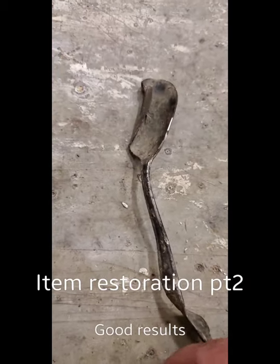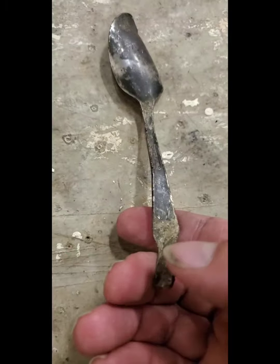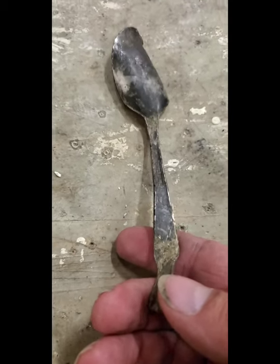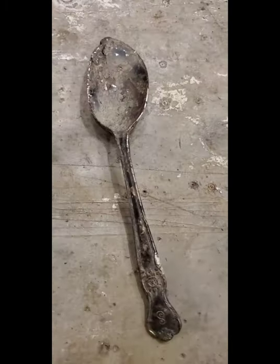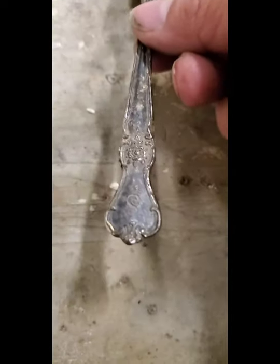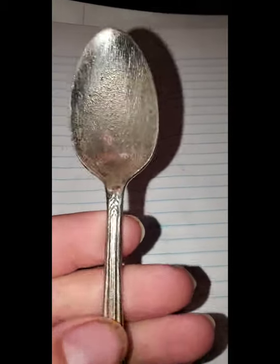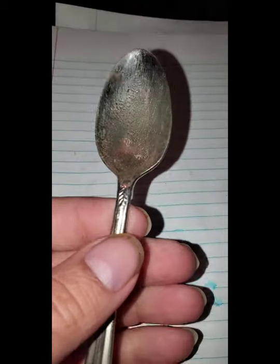Here we go with spoon number two, day two. It's all mangled and twisted and bent — see what I can do with it. First thing we did was get as much of it straightened out as humanly possible. I know you saw the first video I did on this. This is the result of the first one — it came out pretty nice, it was very identifiable.